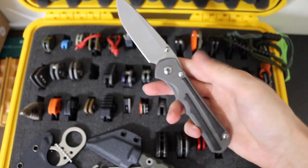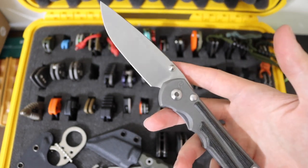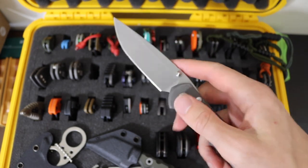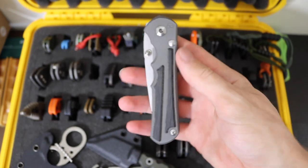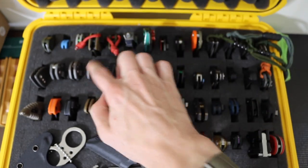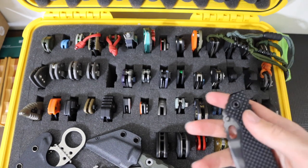Then next to that we have the Chris Reeve Knives Large Inkosi. This one is kind of the spiritual successor to the Sebenza line — kind of just an updated version, still very timeless. This one is in S45VN as well and features micarta inlays. It took me a long time to track one down, but I really do love my Chris Reeve Knives, and the Inkosi has to be one of my favorites for sure.